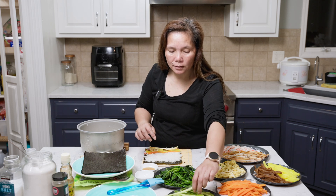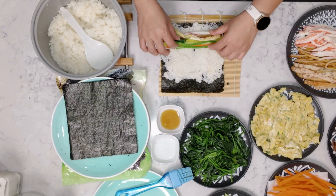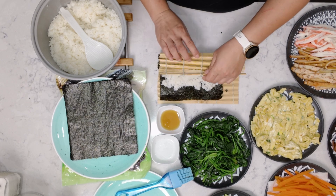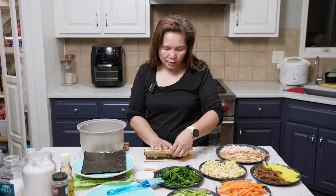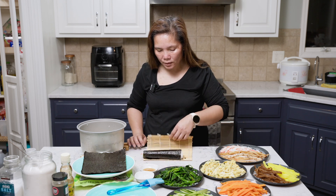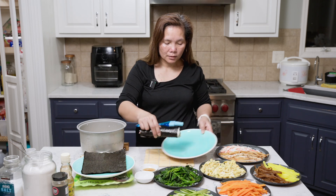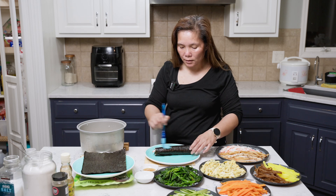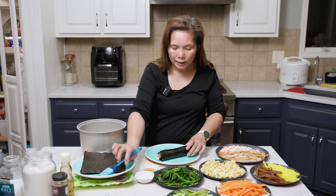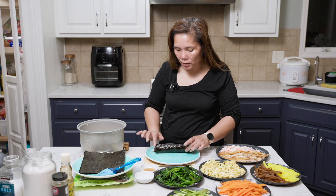I cut the strip of eggs and lay them in. And roll it — pushing it tight as you go. And here's your roll. You want to brush it very lightly with sesame seed oil — it makes it shiny. Don't put too much, it's really strong. And if yours doesn't stick at the tip, you can add a little bit of water and then it'll stick just a tad.